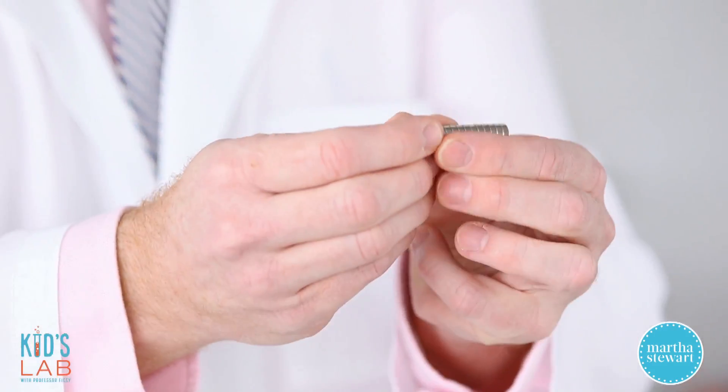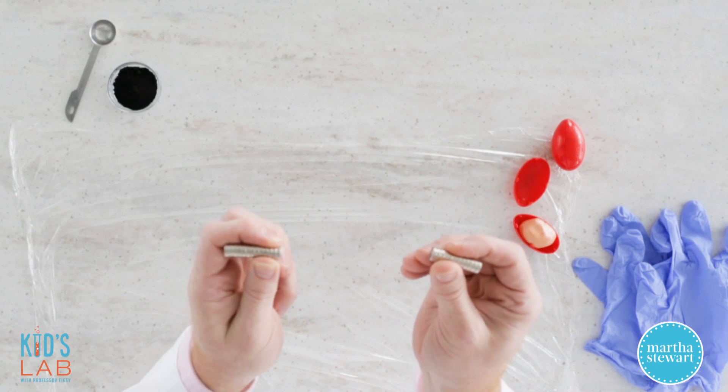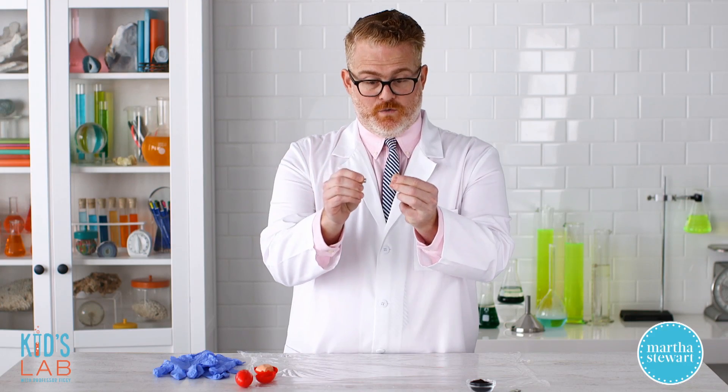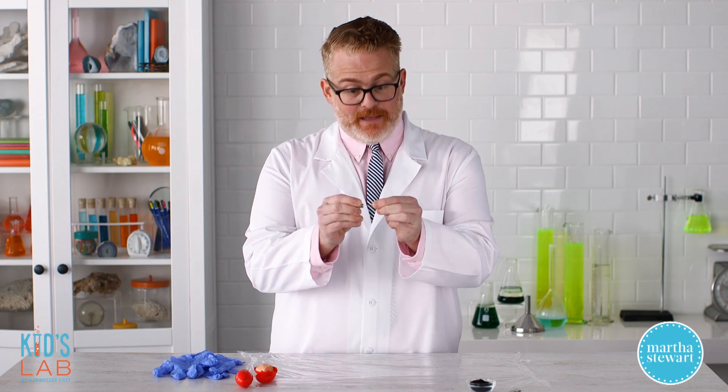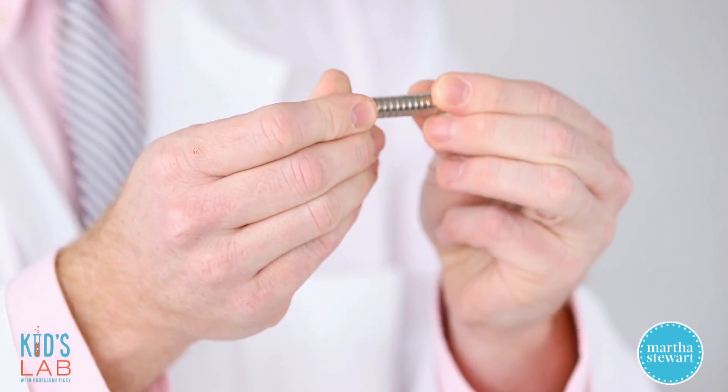This magnet here, if I break it apart, now I have two north poles and two south poles. Two north poles will repel one another — see, I can't even get them together. But a north and a south pole will attract one another together.